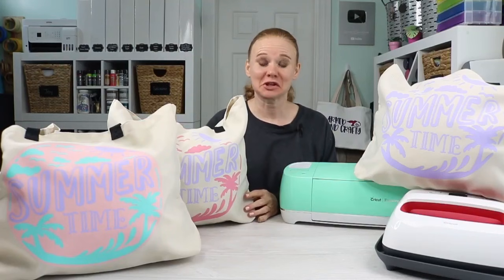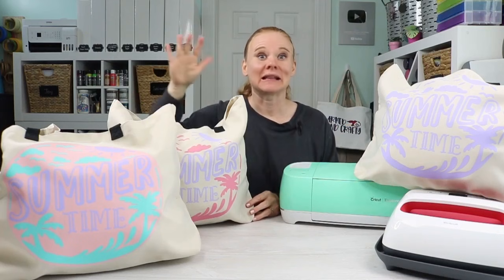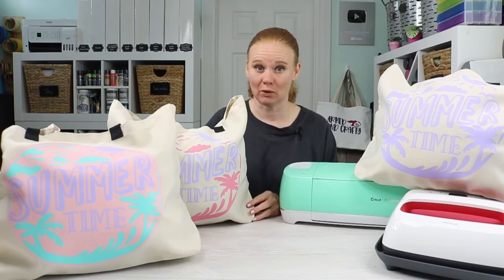Hello and welcome. My name's Angie Holden, and I'm the blogger behind The Country Chic Cottage. Today we're going to talk about Cricut Iron-On and the basics of application — everything from one color to two colors to three, and layering heat transfer vinyl. This video is sponsored by Cricut; however, all projects and opinions are my own.